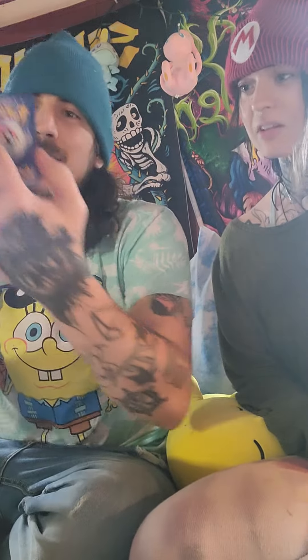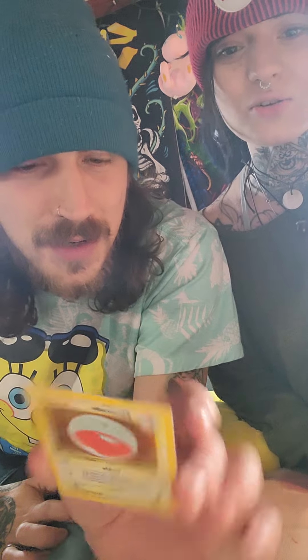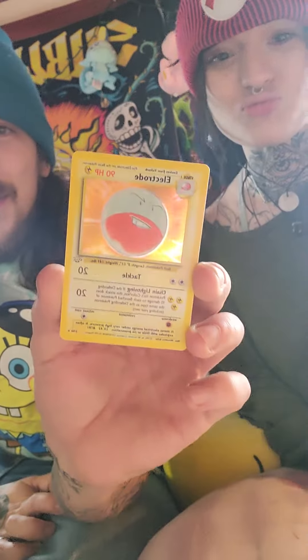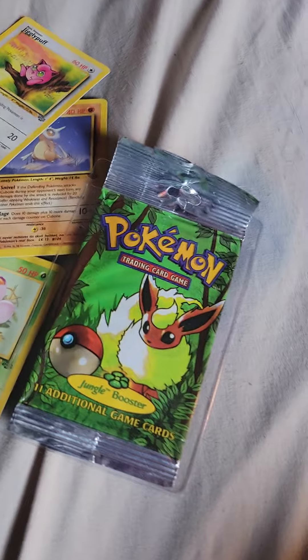So we got it — looks pretty good. The centering is a little off but other than that it looks good. Alright you guys, here's the pull.